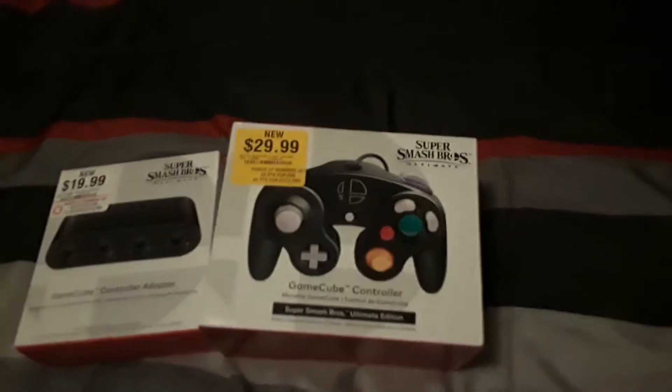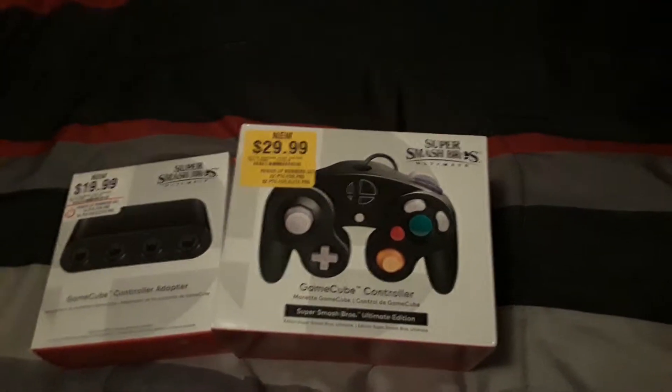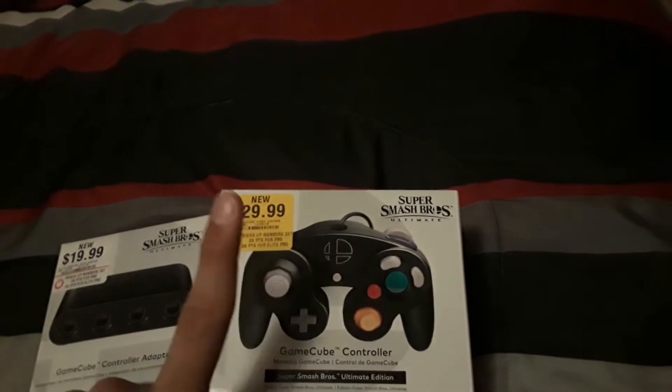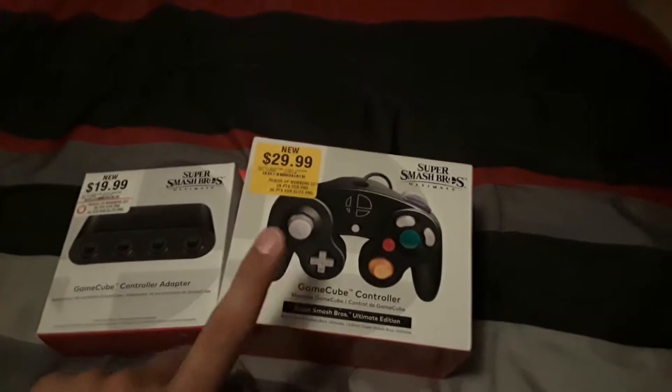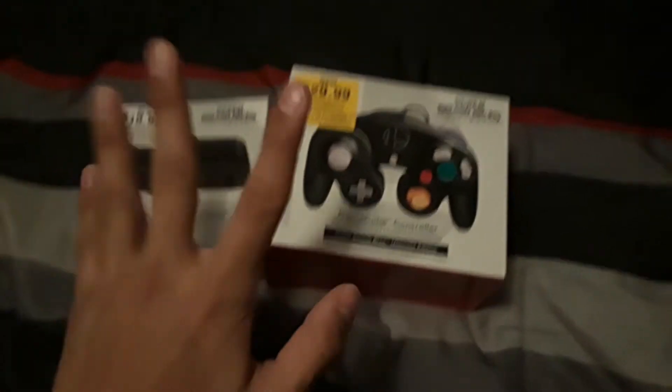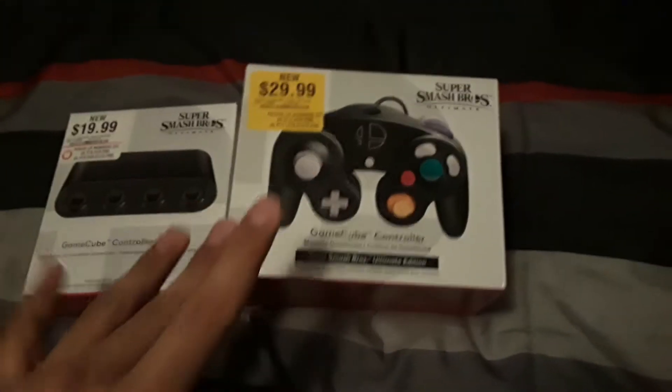We got 18 days more left for Smash Ultimate to come out, but Nintendo just decided to release both the GameCube adapter and the GameCube controller early, of course as well.